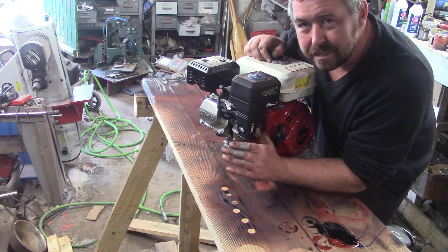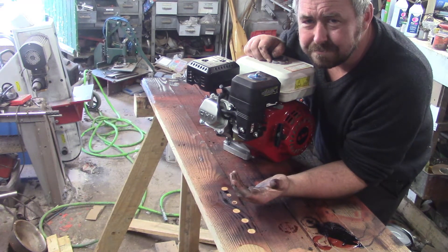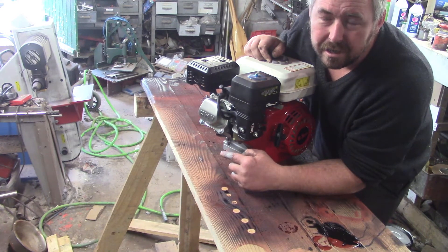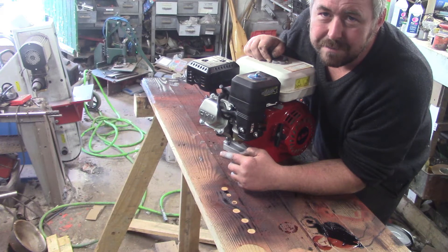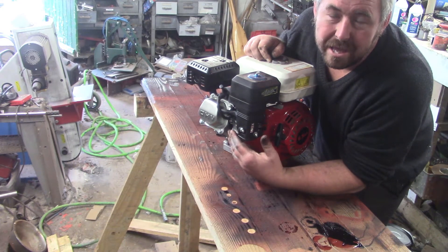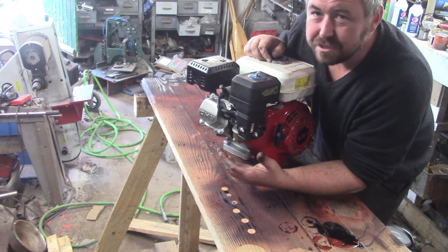The reason I got this engine so cheap - and you'll find them on the internet, I've seen quite a few more advertisers - is because they're 20mm shafts, and I don't think anyone really wants a 20mm shaft. So they're cheap. If this one was okay, the next cheapest equivalent is like a GX200 clone.